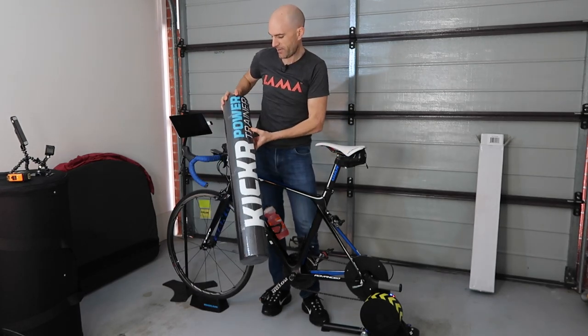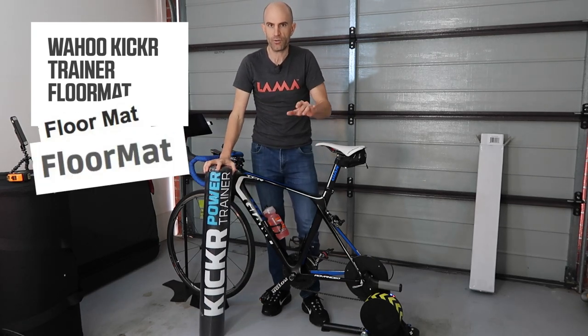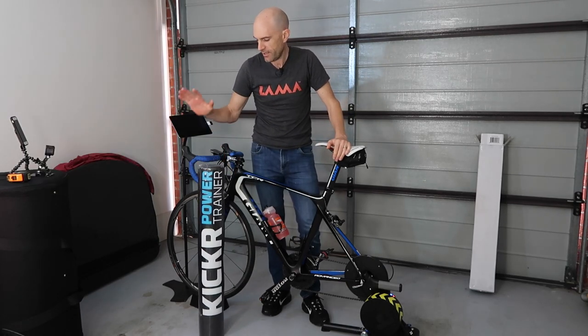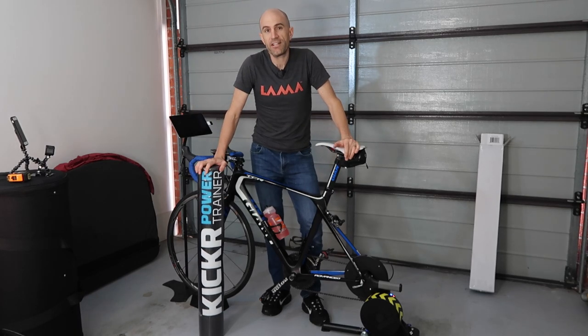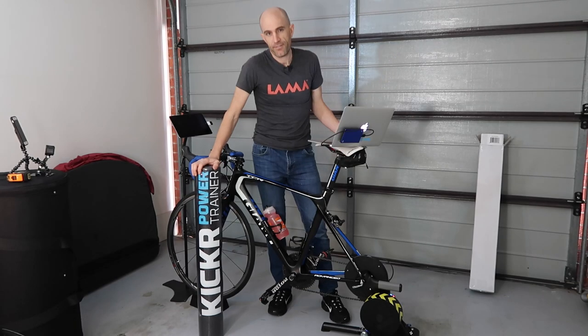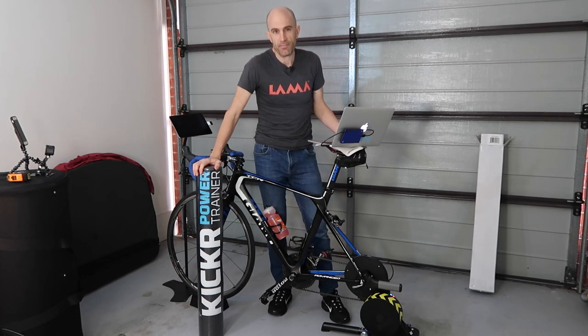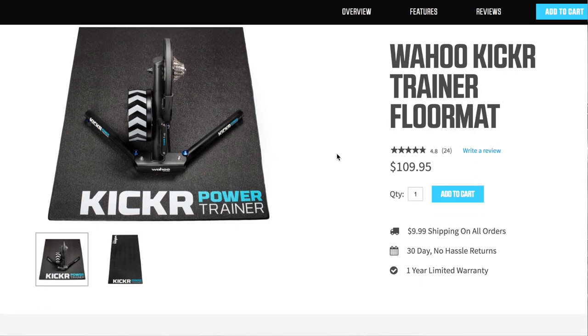So I've gone and got myself a Kicker power trainer floor mat — or floor mat, depending on how you Google search for it. I'm going to lay it down out here, but I thought while I was at it we'd look into the specs of something as simple as a floor mat. For products that have been on sale for a while, I usually jump online and dive through both the specs and the customer reviews to see what the general vibe is.